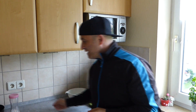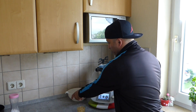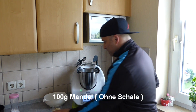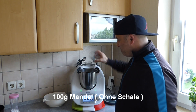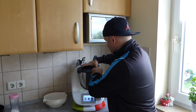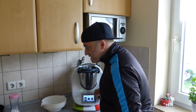Unfortunately I don't have the 24 cm form, so we'll use this one — I've already greased it and it's all ready. Now let's get started slowly. First, let's put the Thermomix aside and add 100 grams of almonds into the mixing bowl — everything is already weighed.